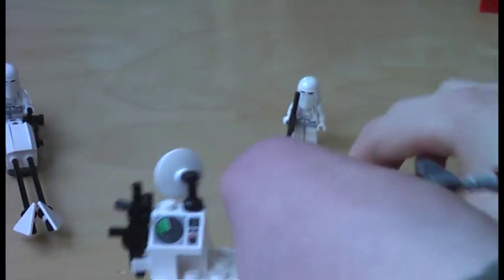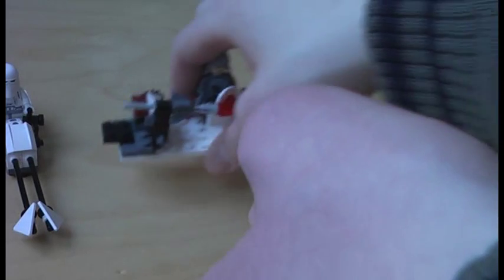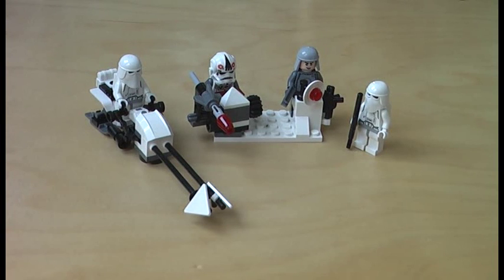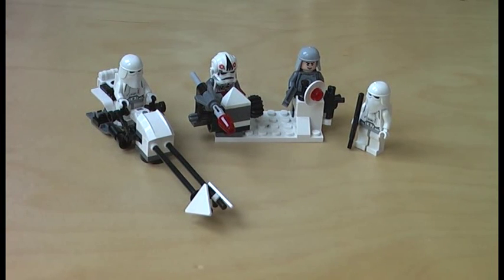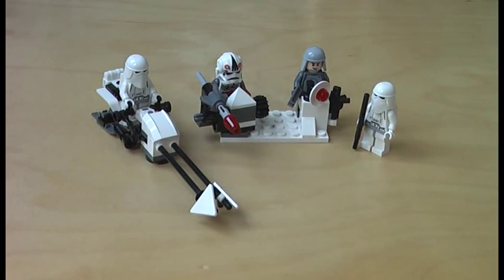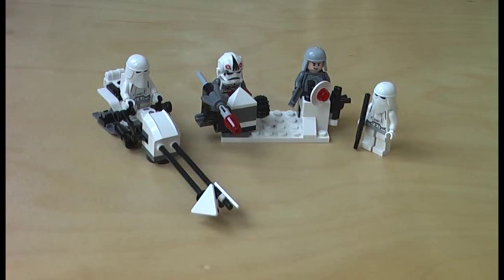Now let's do the ratings for the Snowtrooper Battle Pack. For young kids I'm going 9, for older kids I'm going 7, and for adults I'm going 7 as well. I think it's a great starter set for young kids, and also a good set if you've grown up with the Star Wars original trilogy movies. It has some nice and unique minifigures, and it's a very cool army builder — you can't go wrong with this set.